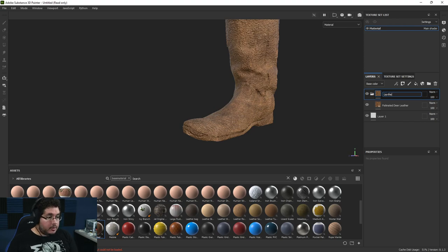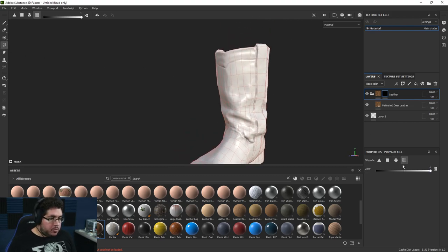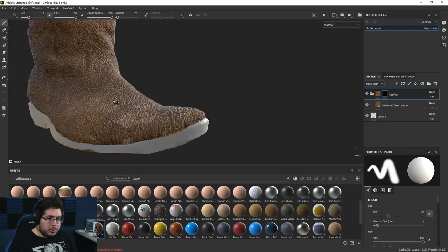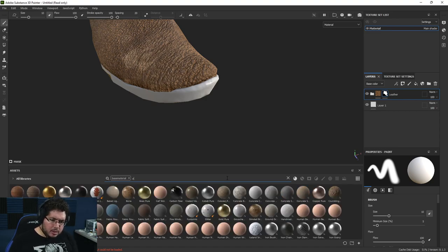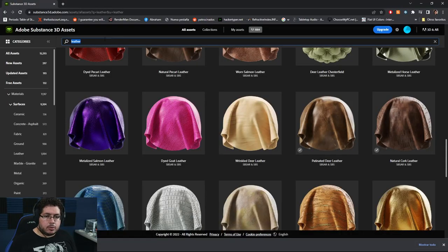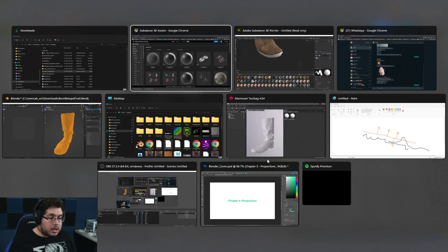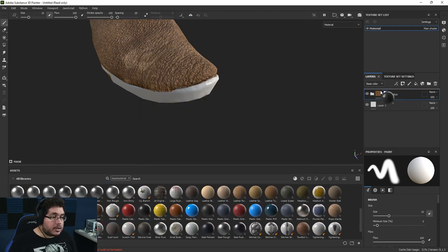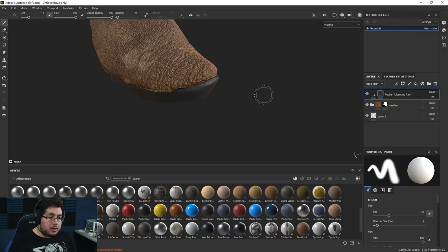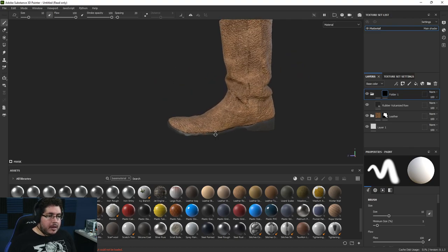I control G and call this 'leather.' I right click, add a black mask, press number four to go into fill mode, and fill with the boot UVs up here. Now every single part of the boot is selected with leather and we get the other part which is going to be rubber. For rubber, I'll search for one — this vulcanized raw looks very good. I add it on top with a black mask. We control G, add a black mask to the group — now the group is the one that we paint. Now we have both materials.